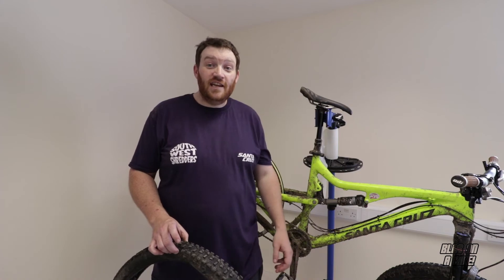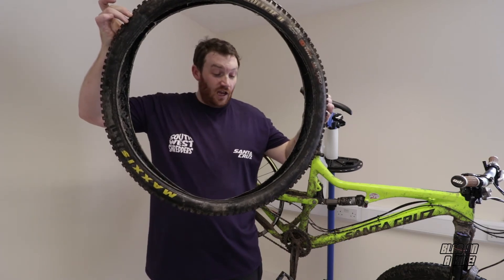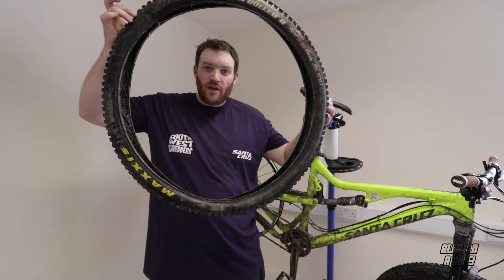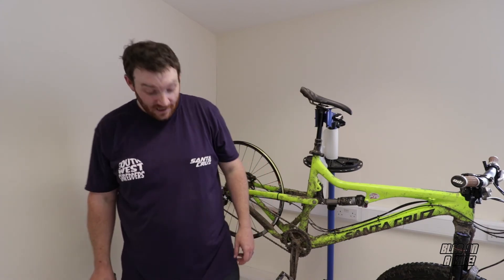Whilst it stopped me riding yesterday, it's still going to stop me riding today. Unfortunately I do have a new tyre on order, so hopefully tomorrow I'll be able to bang it on, give my rims a clean, and that will not be stopping me riding a bike. But just so you know — it is possible to buckle a tyre on your bike. So be careful out there. Now stop watching this and get out on your bike.